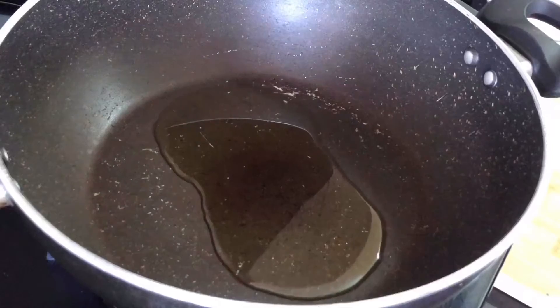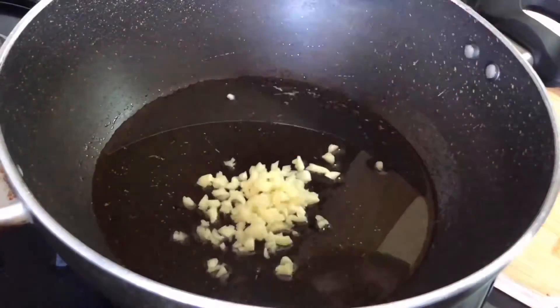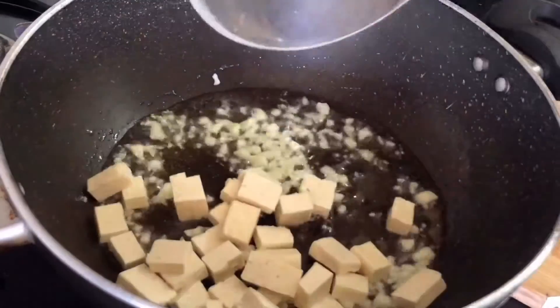Once you are ready to cook, you should have all your ingredients in front of you because the cooking process does not take long. It's super quick, so in a frying pan on high flame, add your oil. Once the oil gets hot, add in your crushed garlic and sauté them for a little bit, and then add your tofu.